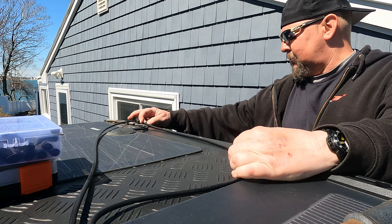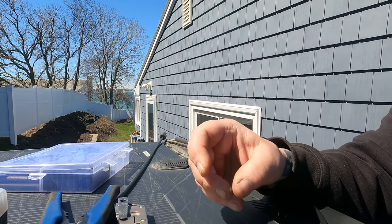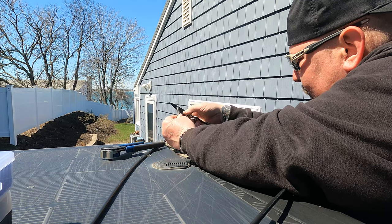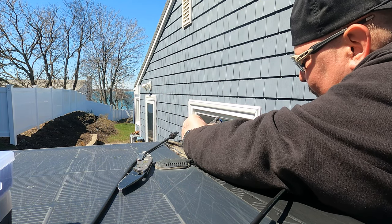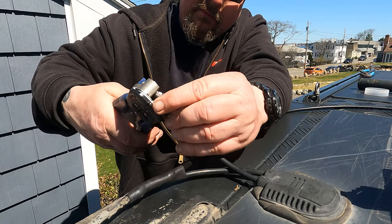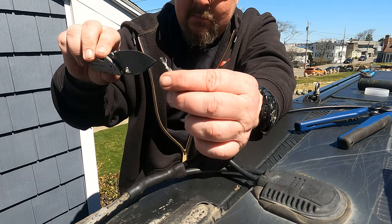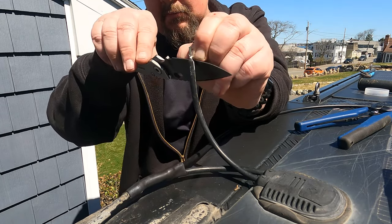These evil heat-shrink butt connectors allow you to put two larger wires in one side and one large wire in the other side, so it's not lopsided, and it shrinks up perfectly. Then I still put a heat-shrink shield with self-adhesive over it to make it 100% watertight. After stripping back the wiring on the existing panel and the new panel, I took the evil splicing butt connector — but before I did that I slid a heat shrink over the wire first, so I could put it on after the fact.